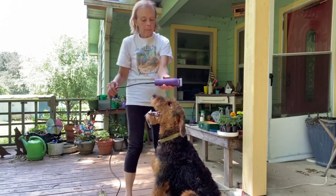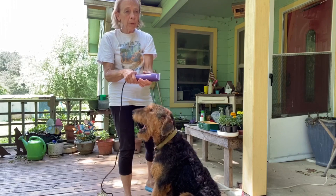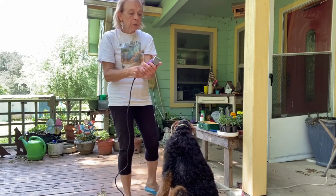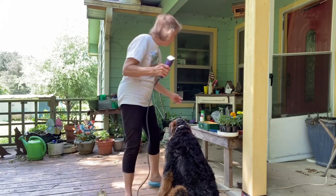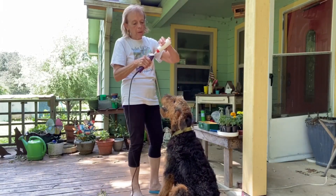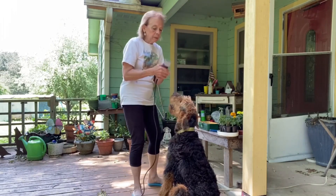I have clippers. It is worth the money to buy a good pair of clippers that are at least $100 or $125. If you buy the cheap ones, the motors don't last very long. I have a number 10 blade. I put a little bit of clipper oil on there.